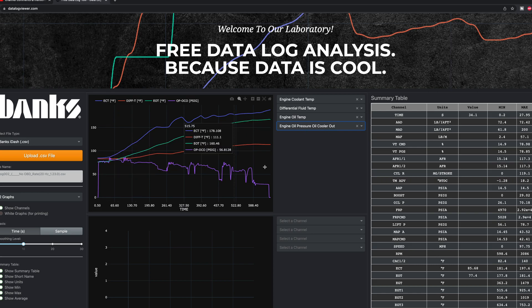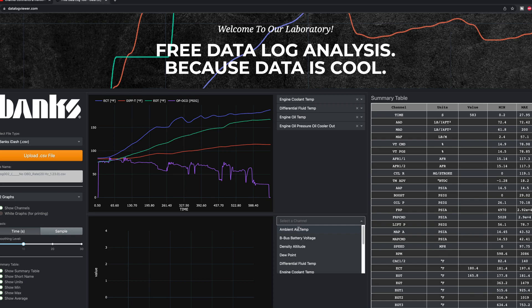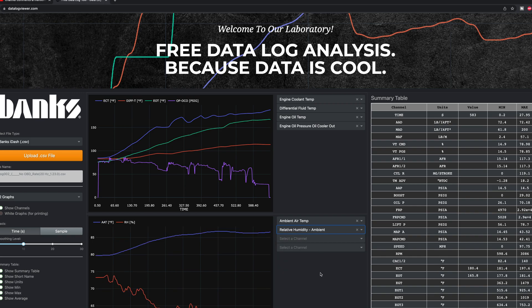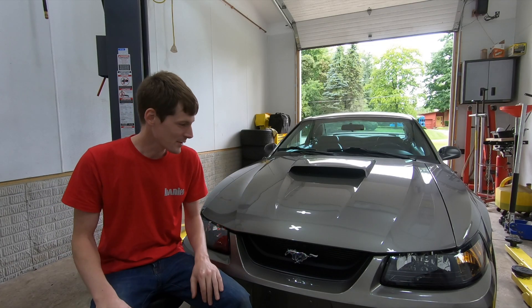This is super useful for guys doing racing or trying to develop their vehicle. If I take this car out on the track and my differential starts to overheat, I can see exactly when it starts to happen and correlate it with ambient conditions — is it related to ambient temperature, or simply a lack of airflow? By analyzing the data, you can figure all of that out. In a way it can also save you money, because it keeps you from doing mods you don't actually need.